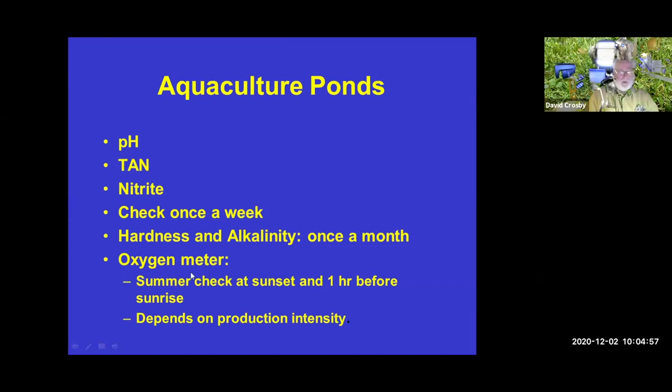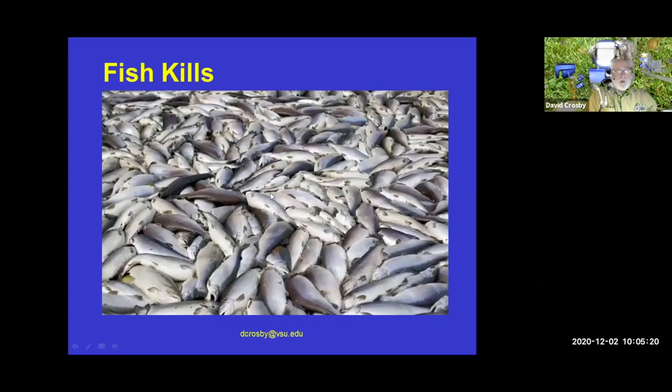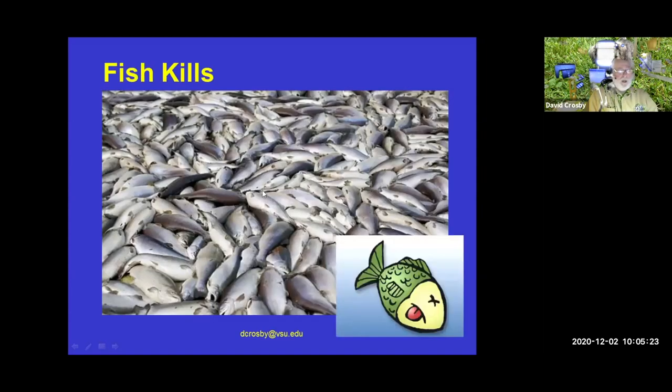An oxygen meter is almost a must if you're doing pond aquaculture. We want to check oxygen just before sunset and about an hour afterward. This oxygen testing depends on how much production you have — if it's low-intensity, not so bad. Poor water quality parameters can result in fish kills, and that's the reason we check for oxygen, ammonia, and nitrites in the system.